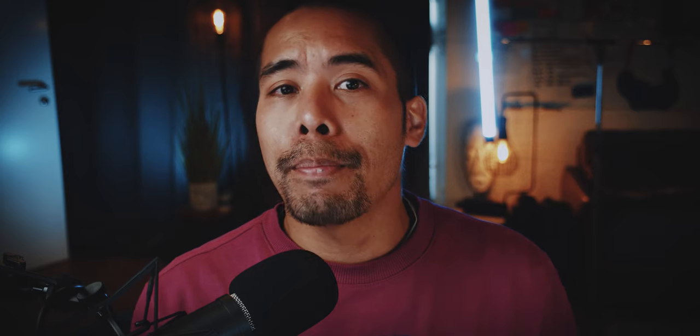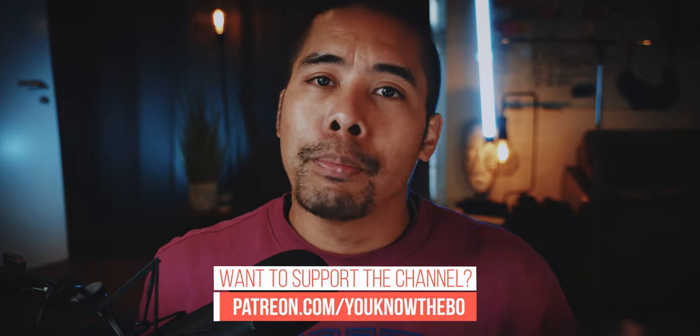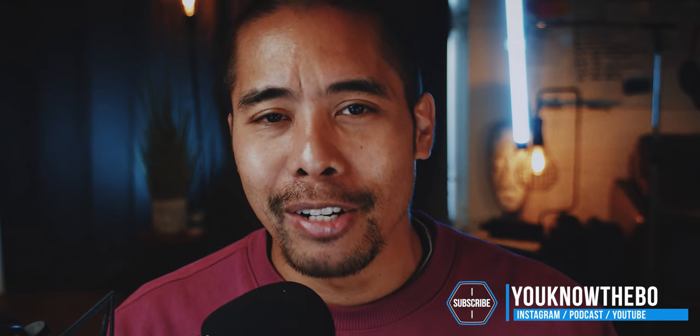If you consider buying this bag or one of the other items mentioned in this video, please use the affiliate links in the description below. You won't pay more, but you will support the channel with a small kickback of that sale. So everyone, subscribe, push the notification bell, push the like button — and if you push the dislike button, push it twice. Also check out my Instagram, second channel, and podcast at youknowthebow. Stay safe and healthy everyone, and I'll see you in the next video. Thank you very much.